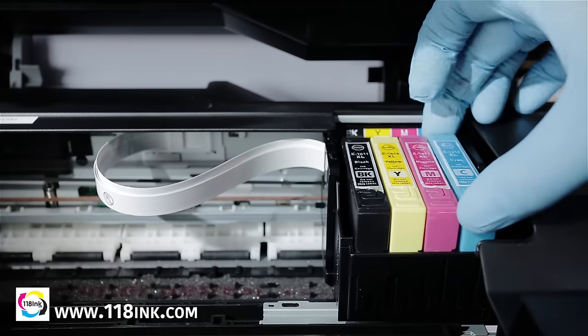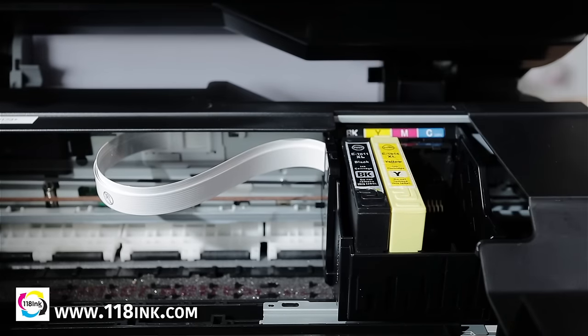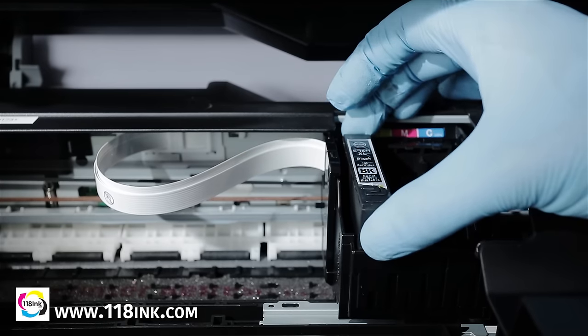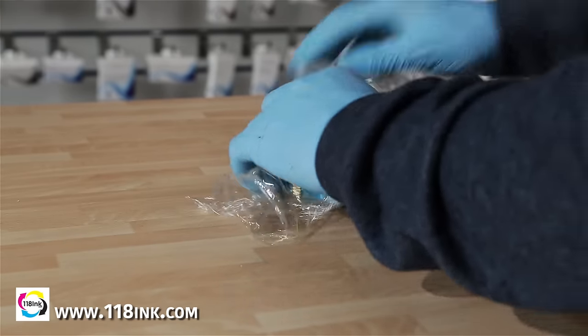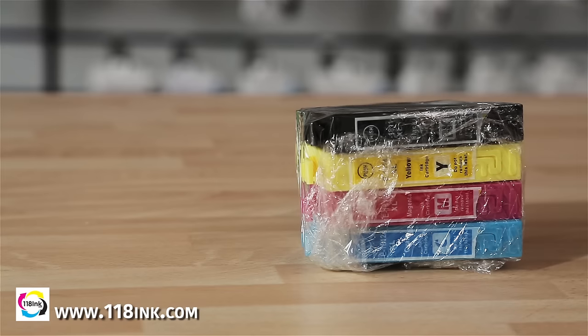You now need to remove the ink cartridges. You will need to remove all of them, as we recommend cleaning all of the printheads at the same time. Often, if there is a problem with one, the others may be in a similar state, so it's worth doing them all at the same time. We recommend wrapping your ink cartridges in cling film to stop them drying out during the cleaning process. They can stay this way quite happily for a long period of time.